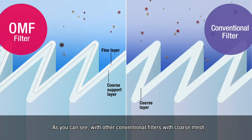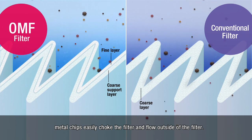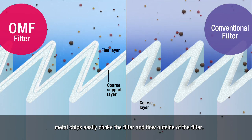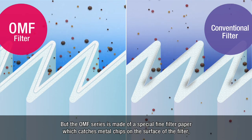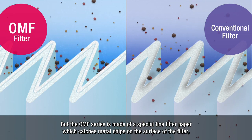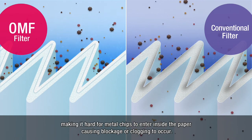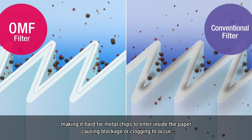With other conventional filters with coarse mesh, metal chips easily choke the filter and flow outside of the filter. But the OMF series is made of a special fine filter paper, which catches metal chips on the surface of the filter, making it hard for metal chips to enter inside the paper, causing blockage or clogging to occur.